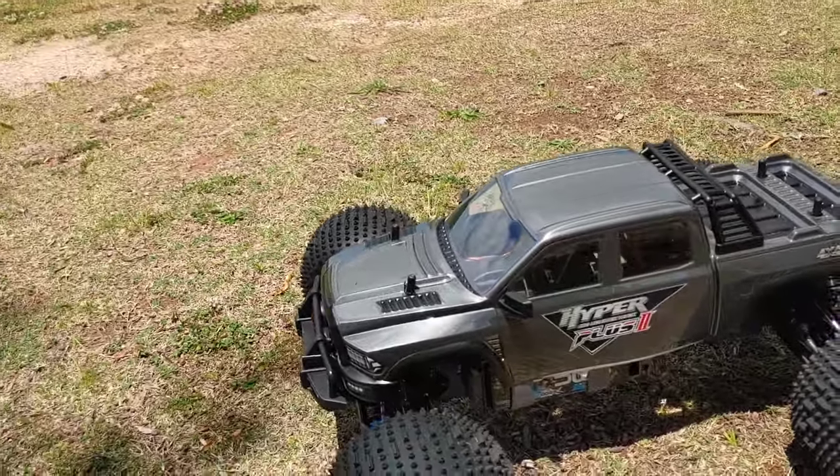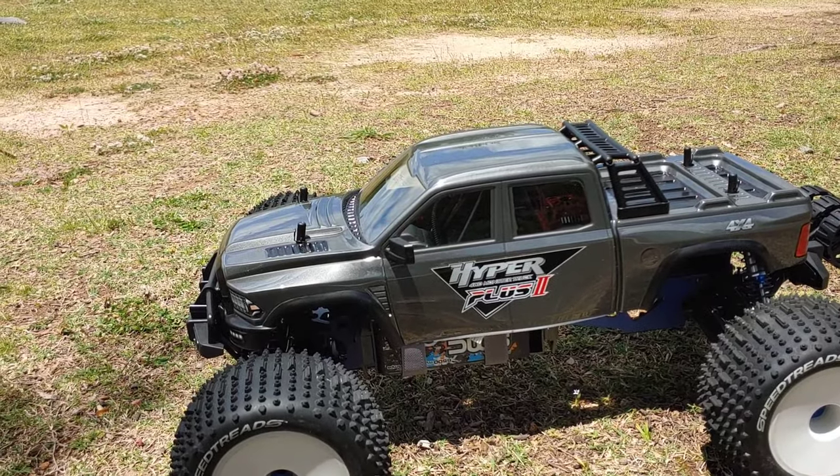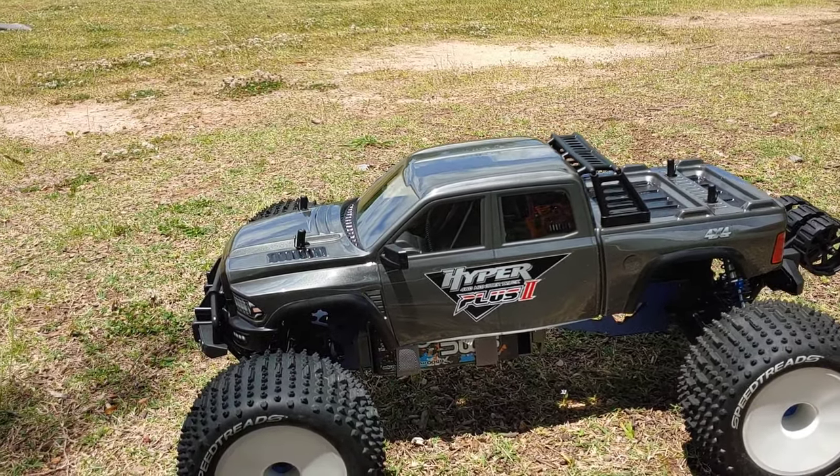What's going on y'all, JT here with a quick run of my Hyper Plus Two. You guys know I got this a while back from the Hobio site, so what I'll do is I'll put a link down in the description.